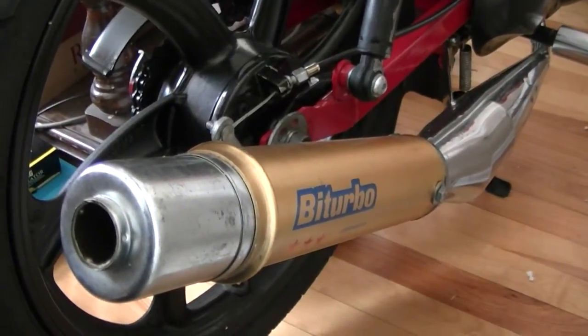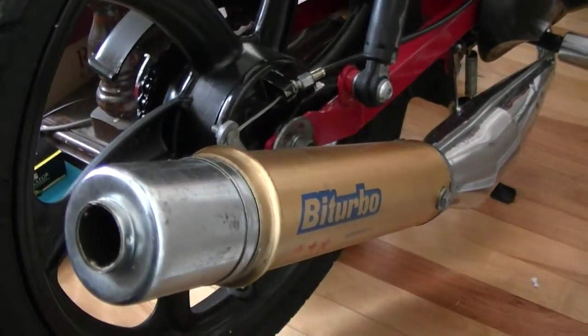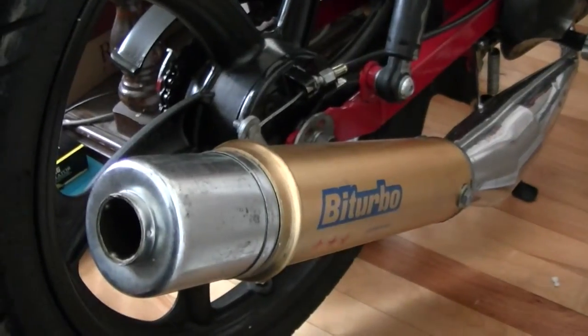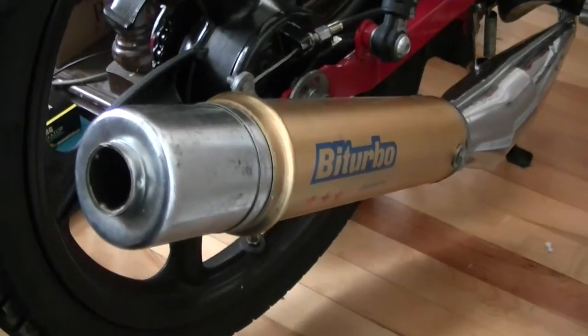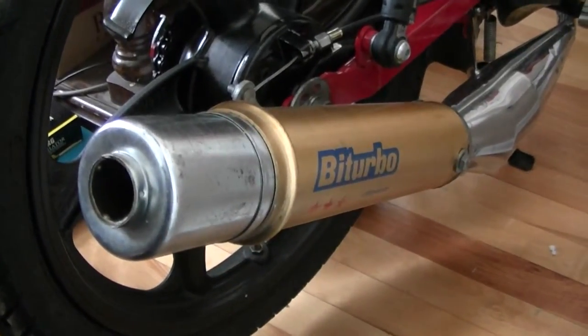I basically had to hammer it in, but it was a pretty good fit and it's not coming out like the stock Biterbo one. It works well and it's bolted down now instead of riveted all the way through.